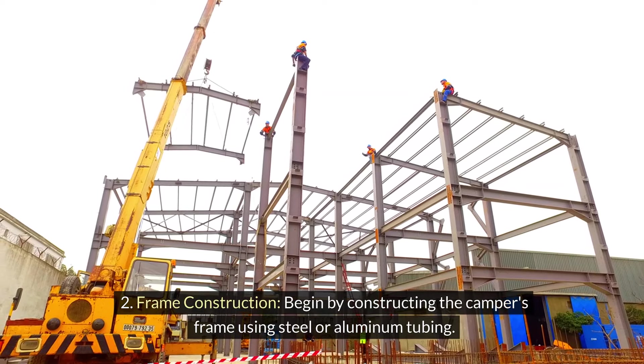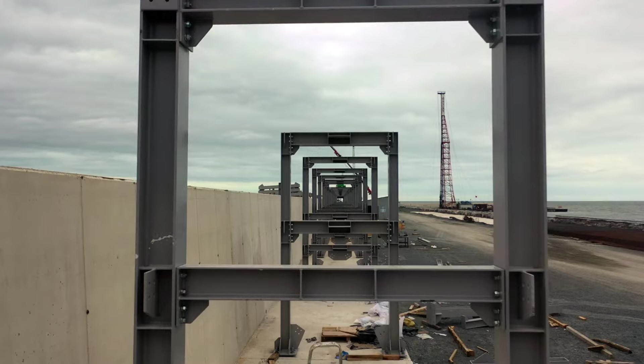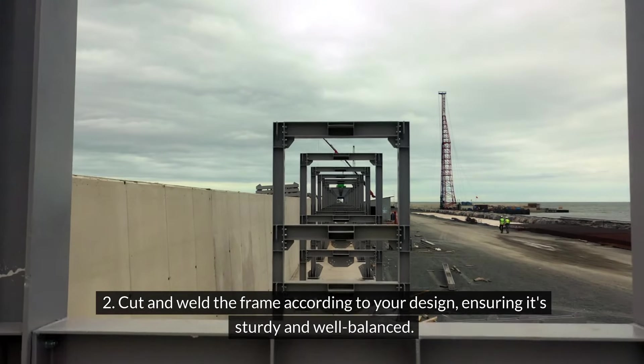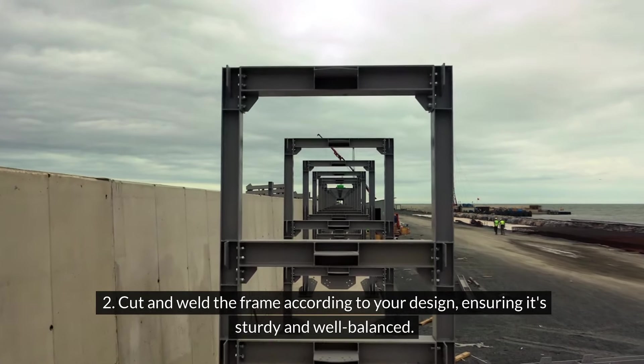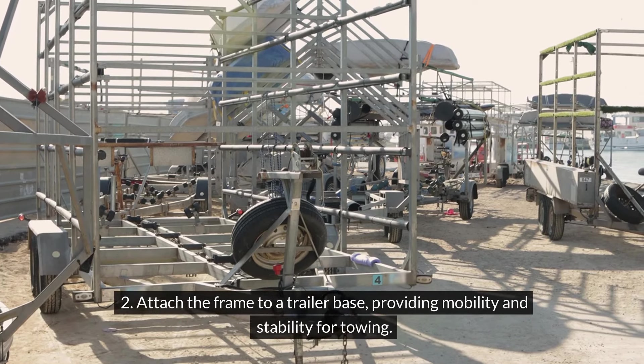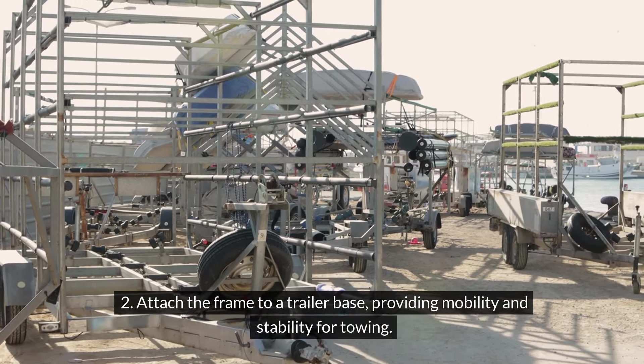Step 2 — Frame construction: Begin by constructing the camper's frame using steel or aluminum tubing. Cut and weld the frame according to your design, ensuring it's sturdy and well-balanced. Attach the frame to a trailer base, providing mobility and stability for towing.